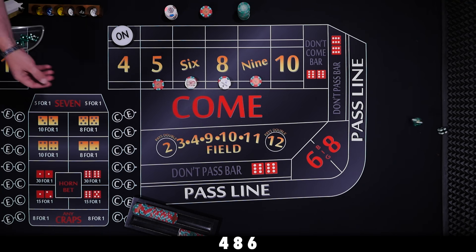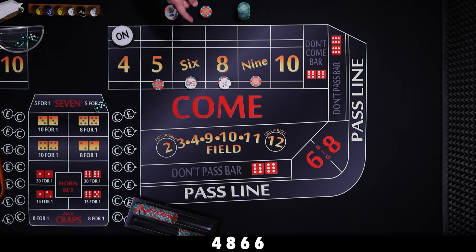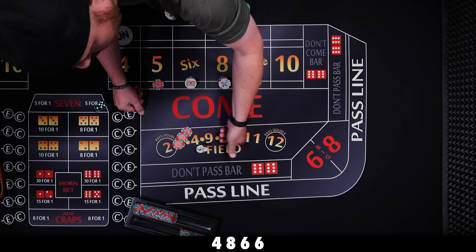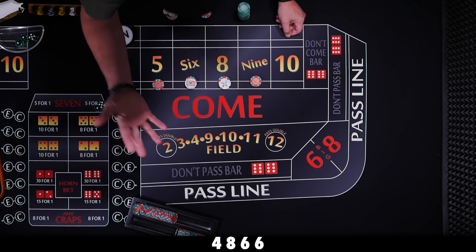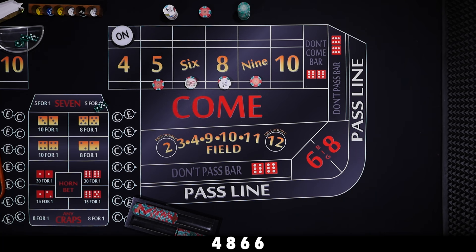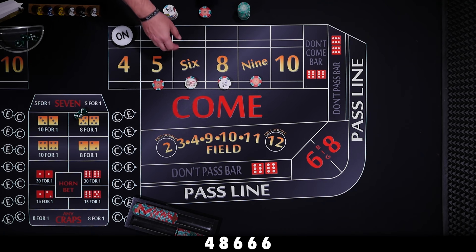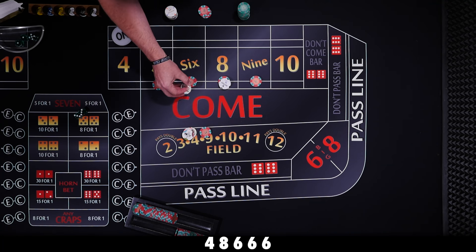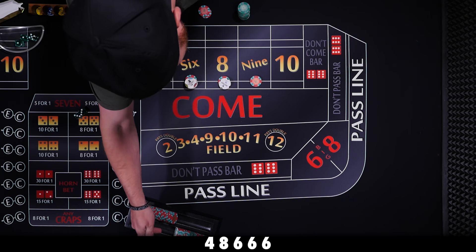Six — easy way. $10 pays $14, ask the player for $1 and pay out $15 for one. Maybe we just collect that time. We can collect and press and alternate. Six the hard way — $12 pays $14. Let him pay it out and press it, take this up to a $24 bet. Hoping the six can keep hitting.